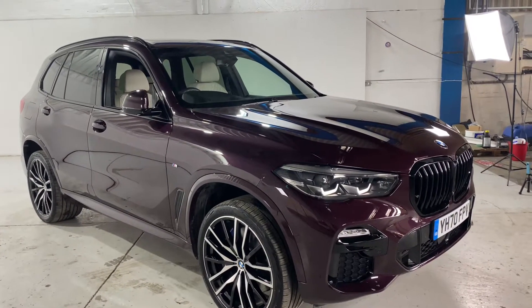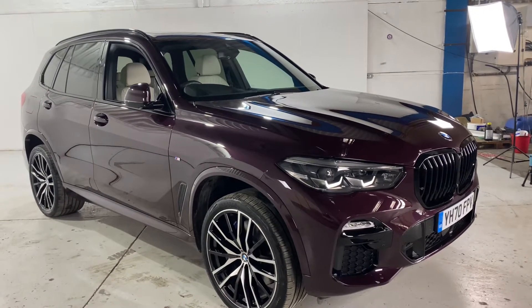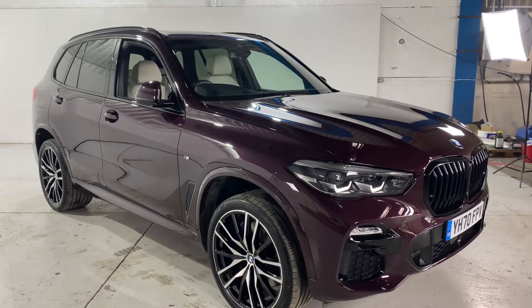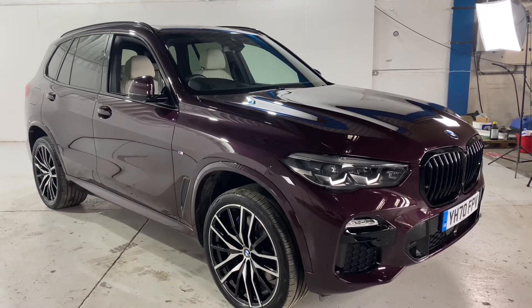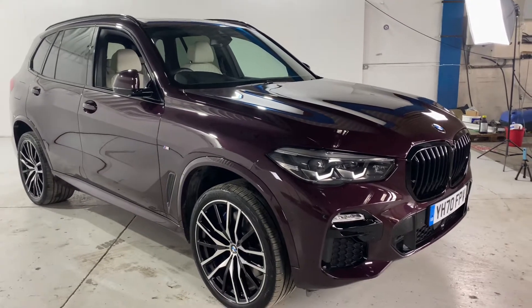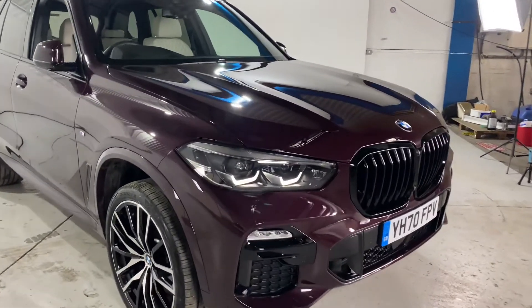Hi all, it's Charlie here at Cotsill B&W in Hereford. Today I just want to go around this stunning BMW X5 40D M Sport. It's finished in the Armitrine, it's got great specification on the car and it's got the stunning ivory-white interior. So I want to go around the car and show you some of the standard features and hopefully go into some of those option packs for you.